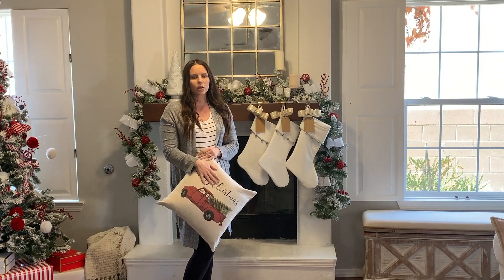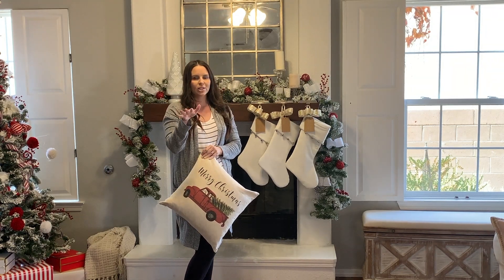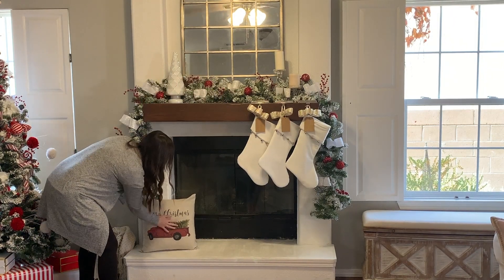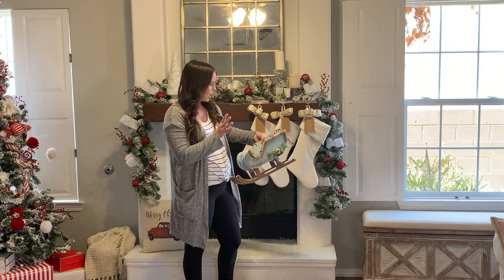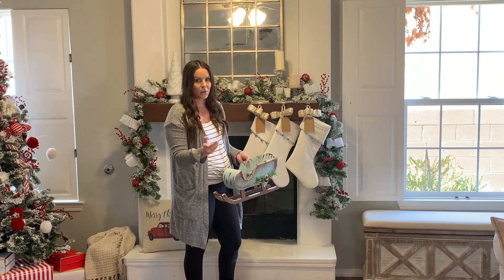Since I'm pretty happy with how the garland looks, I'm just going to add some finishing touches to the bottom of the fireplace. I'm going to use this Merry Christmas truck pillow and just put it here in the corner. I also have this really pretty sled that I'm going to place right here. My son let me know that I need to get a Santa to put inside, so I guess I'll be looking for that.